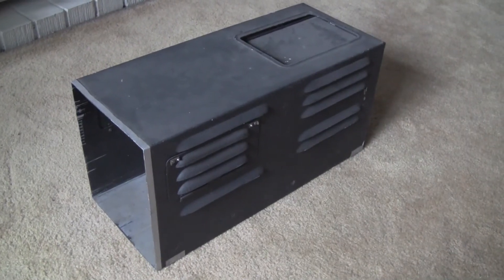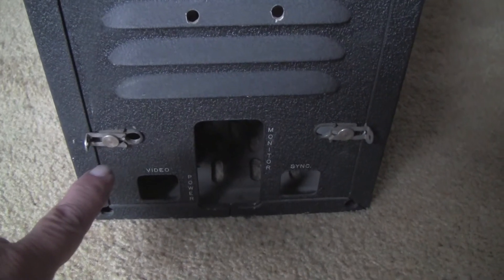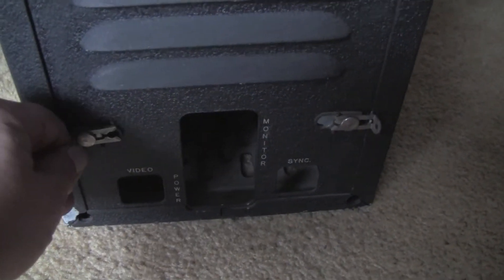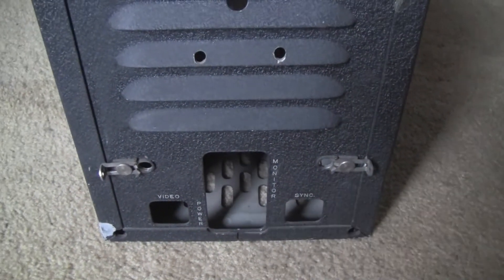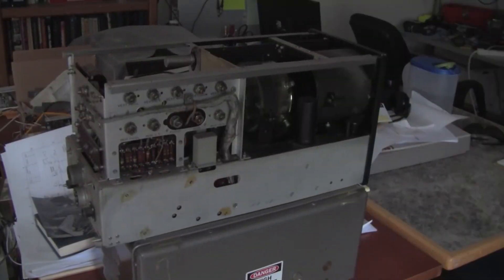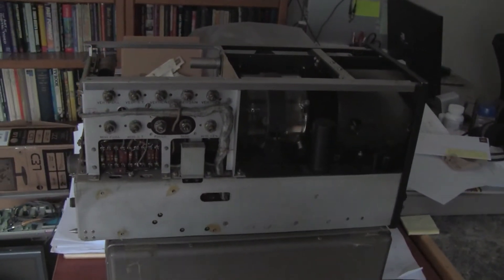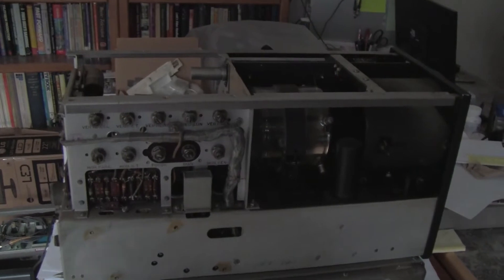The outer can of the camera comes off easily enough — you just unlock these sliding tabs on the back and pull it off, revealing the internal architecture of a 1945 television camera.